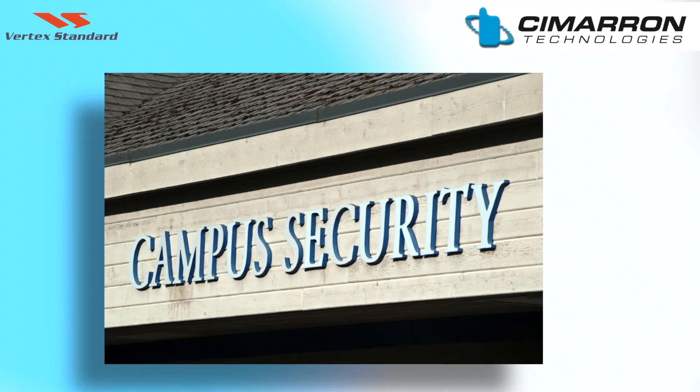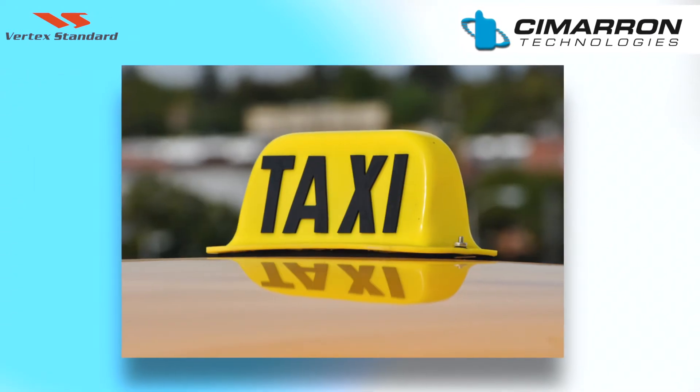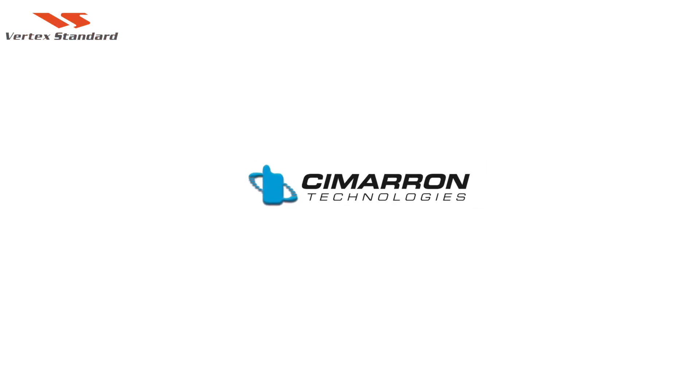Voice encryption for your university, hospital, high school, taxi service, delivery service, or security. Contact your local dealer or Cimarron Technologies for more information and introductory pricing.